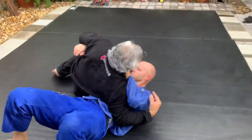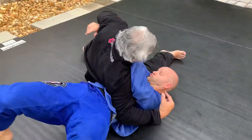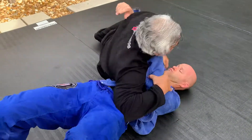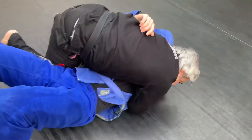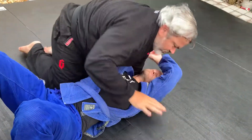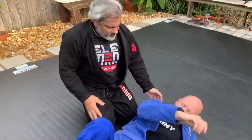Another thing from this position — every time they start pushing you, you have a chance to go to the arm triangle. Right, every time. But let's go to the arm bar — give me your hand, let me go.